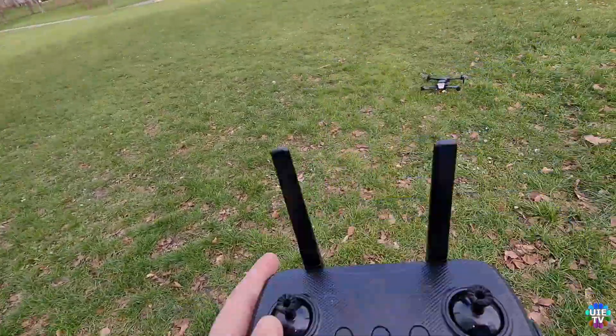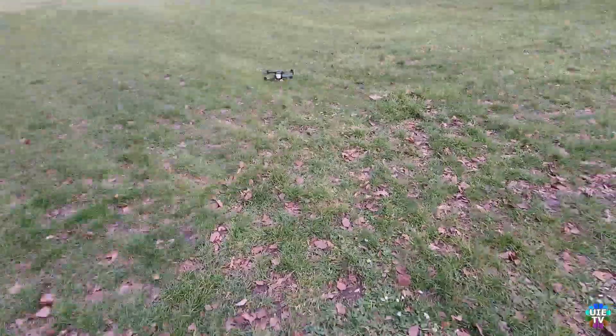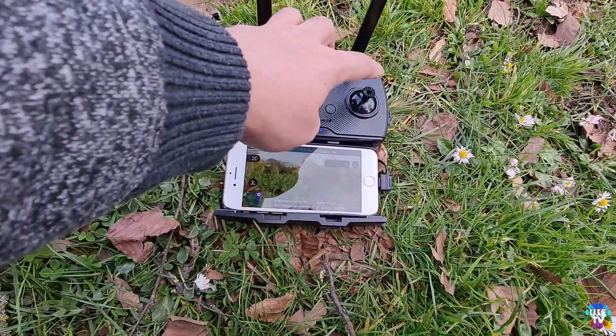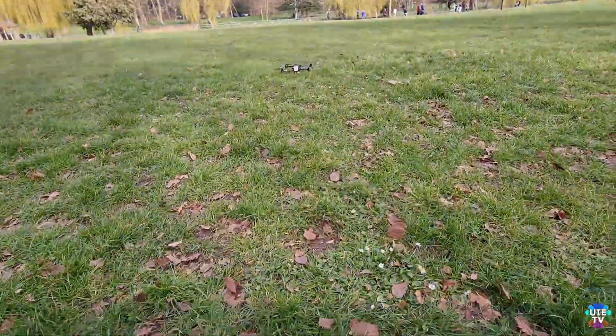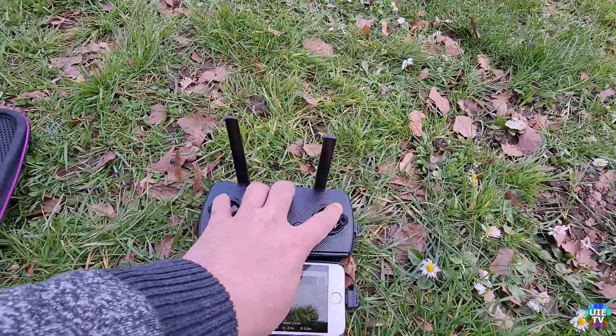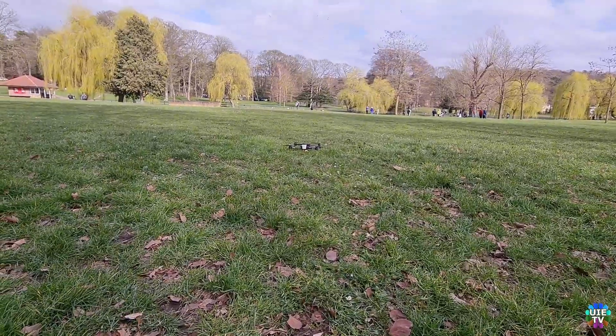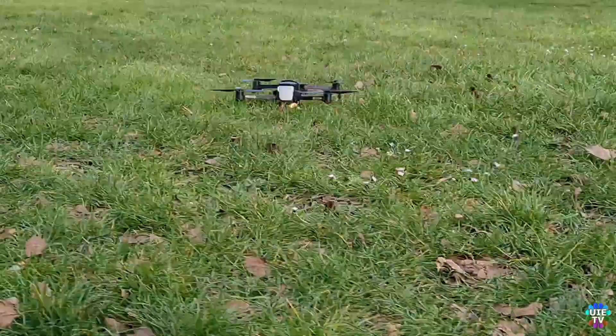The battery modification video link is in the description, where you can see how to make the modification and reuse the damaged battery in the Hubsan Xeno Pro and Pro Plus drones. Please continue watching this short video and also find the previous battery mod videos from the description.